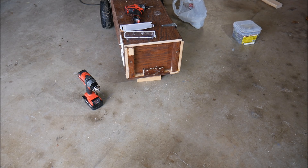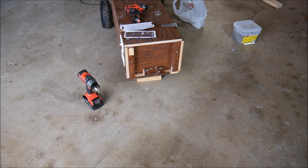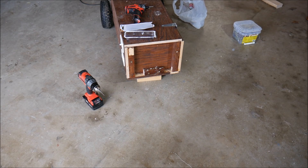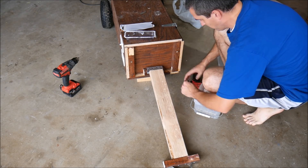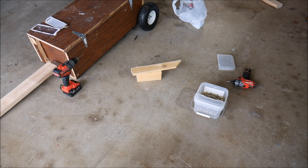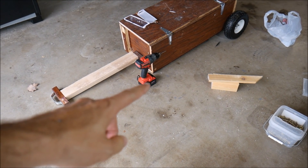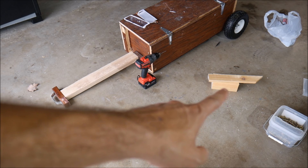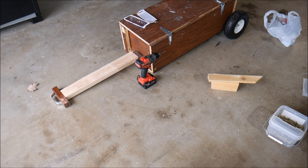Now we will attach this pulling mechanism — handle apparatus, whatever you want to call it — to the reinforced part of the enclosure. All we have left after that is to put a little foot underneath the bottom of the front. We'll take a few pieces of scrap 2x4 and attach them to the underside of the enclosure.